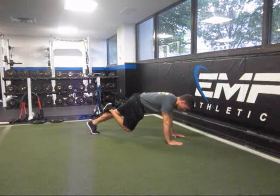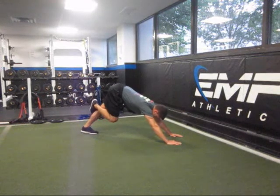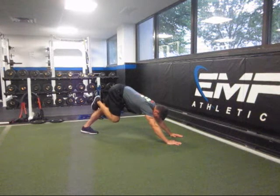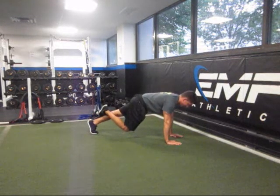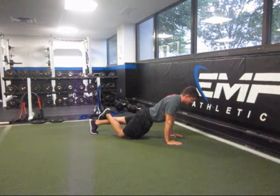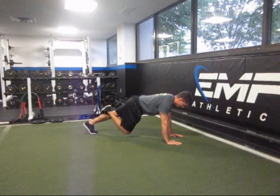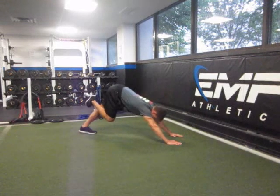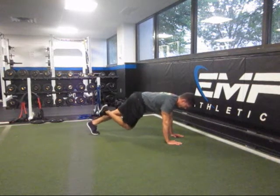From here, you're going to push your butt up into the air, driving the back heel to the ground and getting a stretch throughout the back heel cord, and then back into a push-up position. Don't let your athletes sink and lose stability through the core — maintain a good plank alignment. From here, drive your hips up, drive the heel down, feel a big stretch in the calf, and then back over into push-up position.